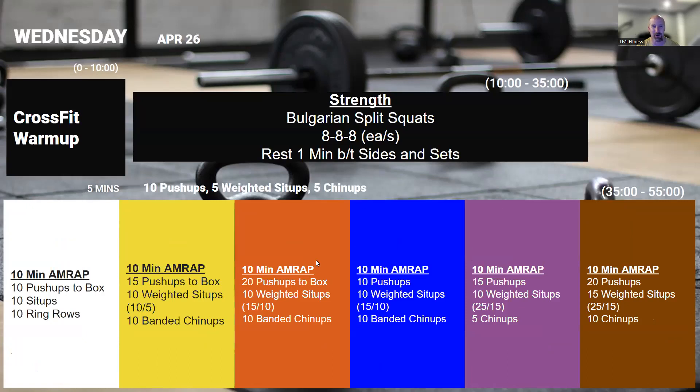On Wednesday, we're going to start in on a cycle of Bulgarian split squats. This will be the first day — going to do eight reps on each side for three cycles, taking about one minute between each side and set. That is not going to be a full recovery if you're going super challenging here, which you should be. This is with dumbbells or weights in each hand hanging by your sides, finding the weight that's going to challenge you for eight. We're going to slowly build on this and change positions of where we hold these weights as we go through this cycle.